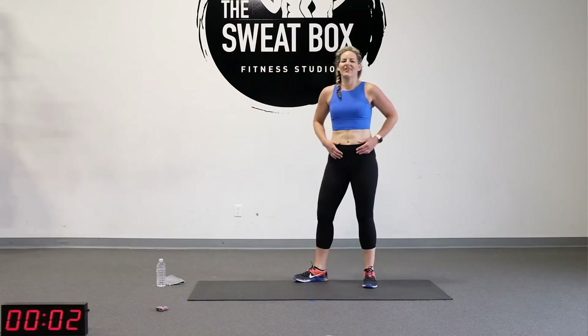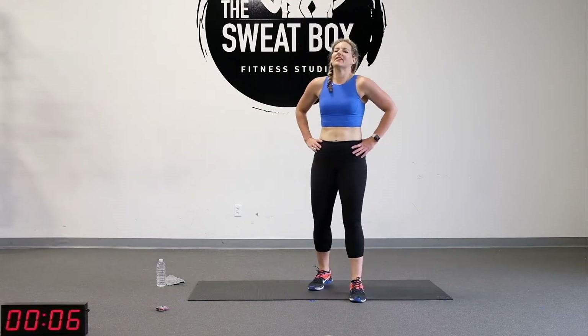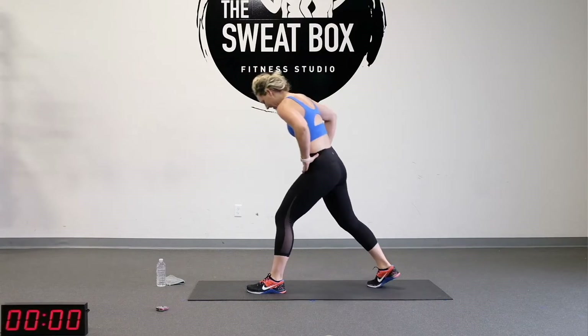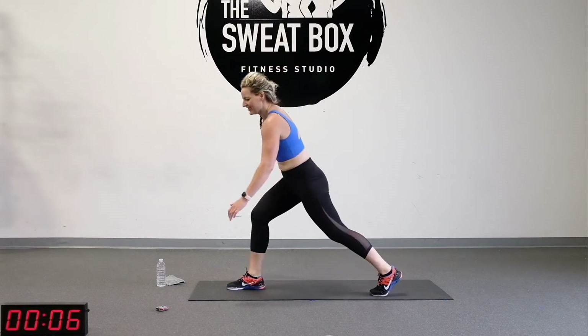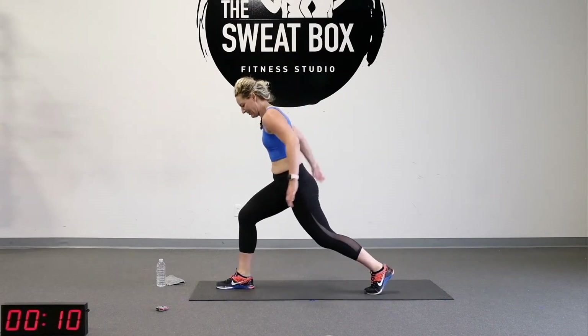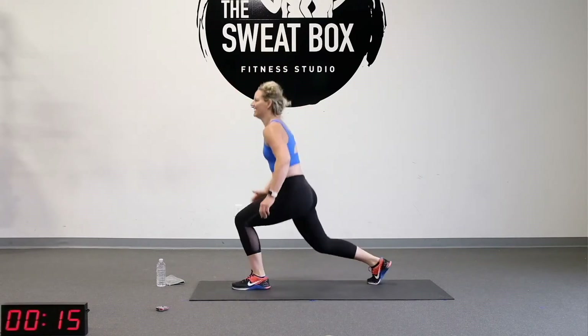Rest. Breathe — in the nose, out the mouth. The good news is it's only one lap today. In control. We're almost there everybody. Focus on your breathing.